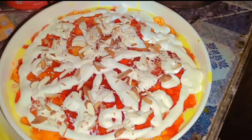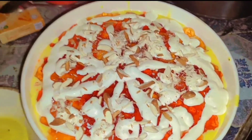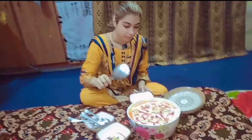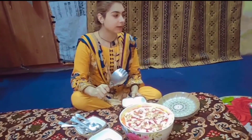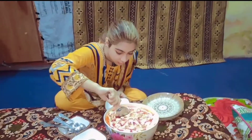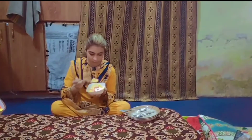I am going to add cream on it. Now we are going to keep it in the fridge. It will be cold once it's in the fridge. Mom, do you want to add cream on it? I will add cream on it. Okay.